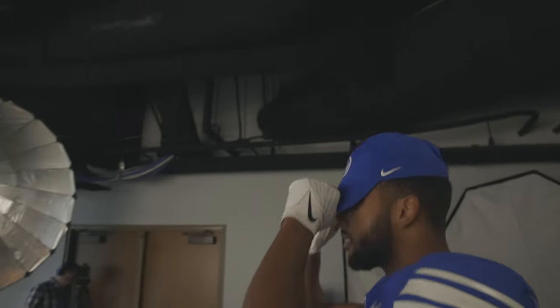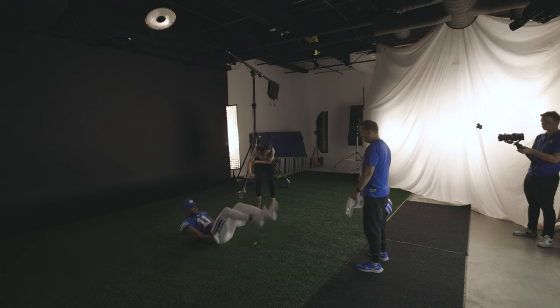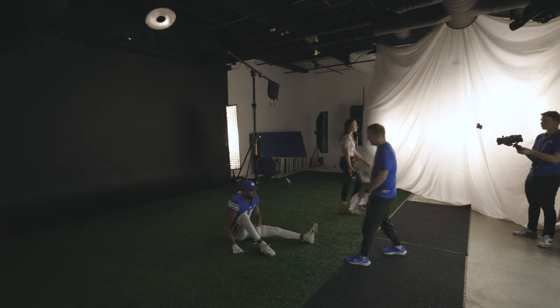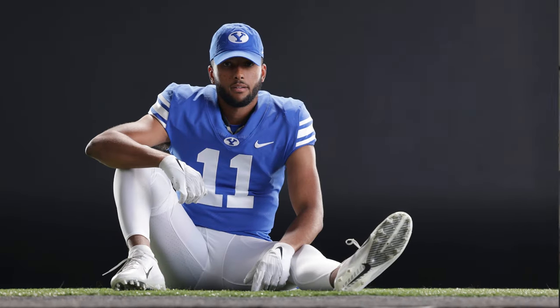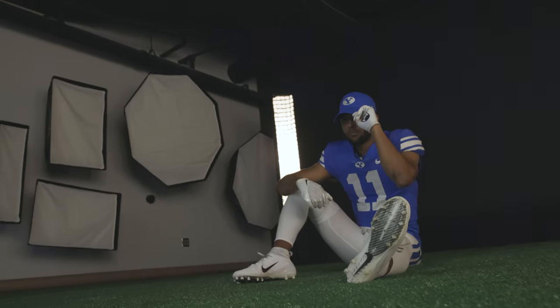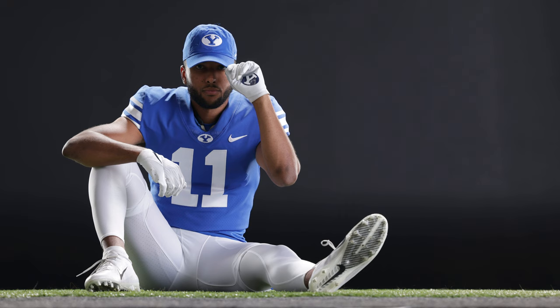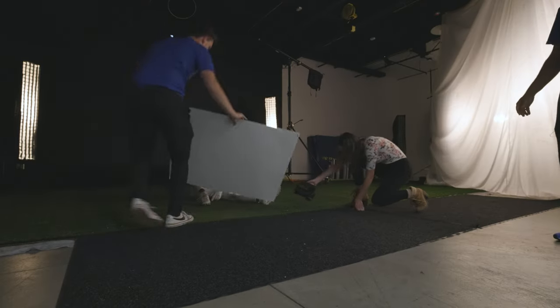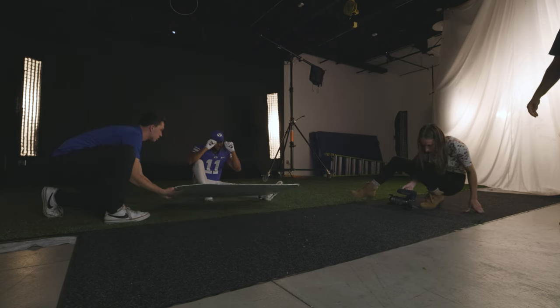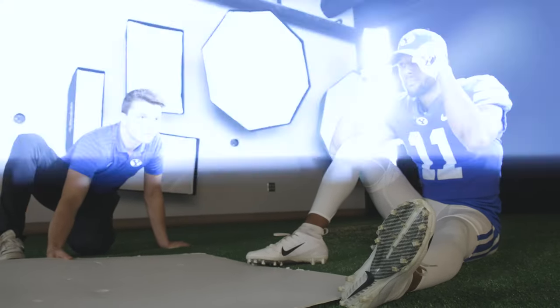Let's throw a hat on. I might have you sit on the ground — sit down on your bum, one leg out, one knee up, and rest your forearm on your knee. Super relaxed. With your left hand, grab the front bill of that hat, bring it a little to the side. Let's also try it with both hands fidgeting with the hat. Can we get a bounce card in there so we can see underneath that cap a little bit better?